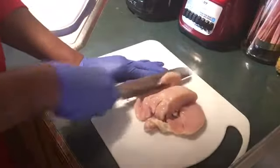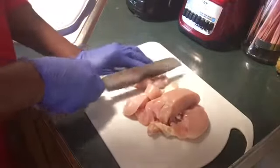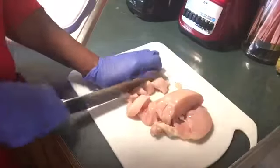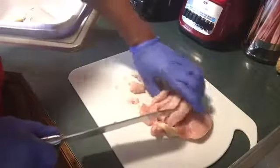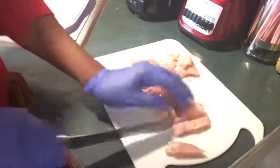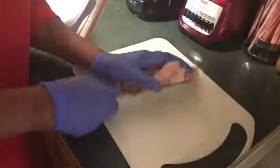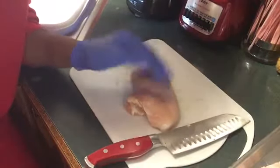Now I'm chopping my chicken. My chicken has been cleaned and washed thoroughly. I'm chopping it in pieces and I'm going to put it on this pan beside me. I'm going to put some olive oil on it. I've got two more pieces to go, and I'll be right back.